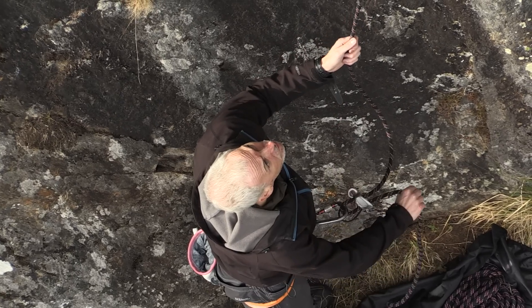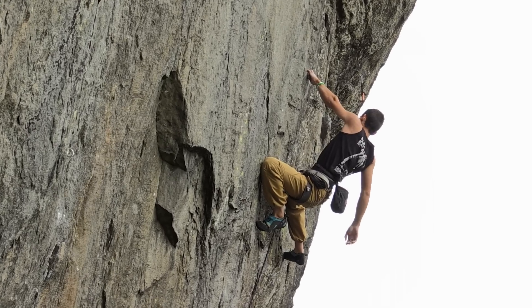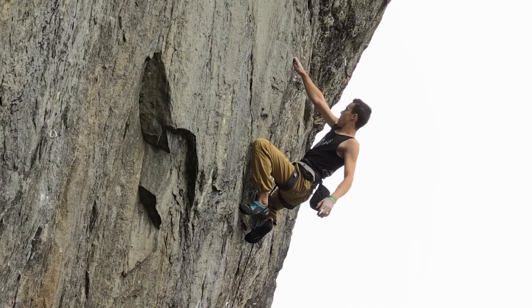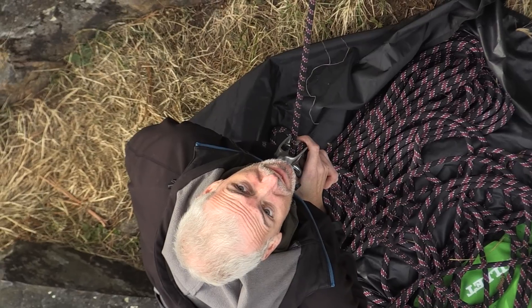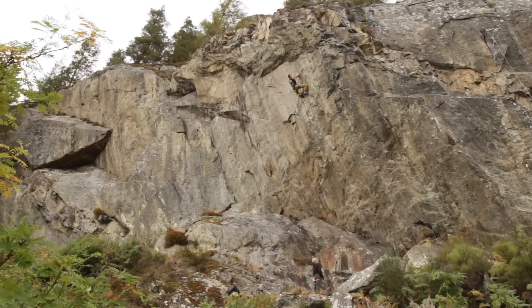I just kind of went for it and tried to do what I could remember. I was just belaying him but full of adrenaline, really nervous for him, especially when he got past the section he had constantly been popping off from. When he got it I was just thinking, keep it together, keep it together, because it's still hard from there — you can blow at any moment.